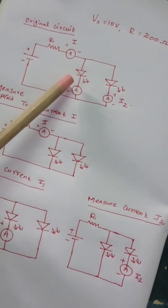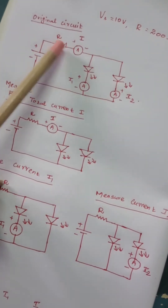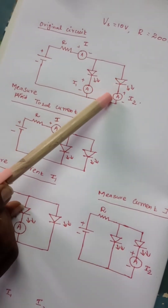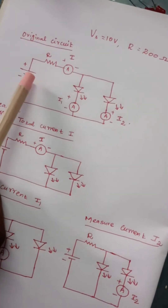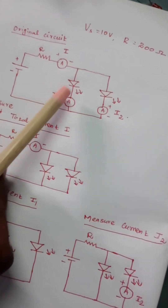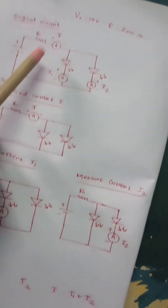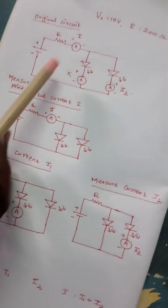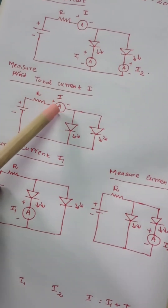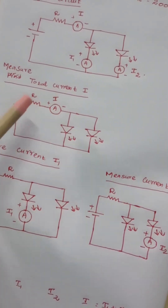In this original circuit I am going to measure the current supplied by the battery, then the current taken by LED one and LED two. Let's take the current supplied by the battery as I, current taken by the first LED as I1, and current taken by the second LED as I2. We will try to measure each current one by one using a single ammeter. In the first case I am going to use the ammeter to measure the total current.